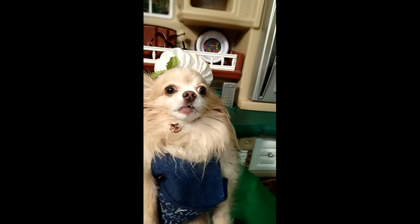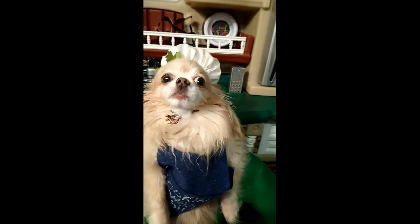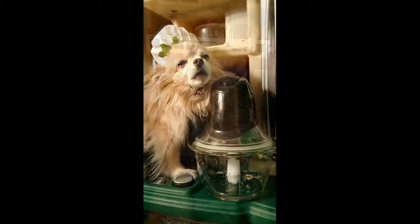My first recipe is going to be a strawberry treat. It is made of strawberries and bananas, and it's great for hot summer days.